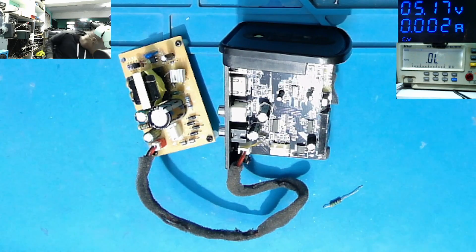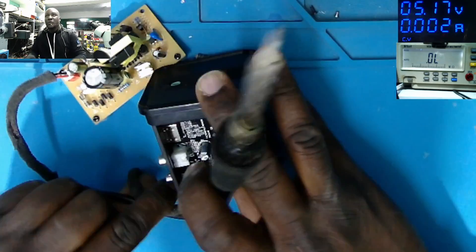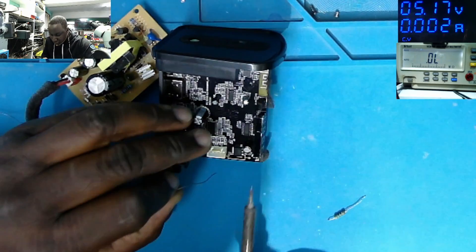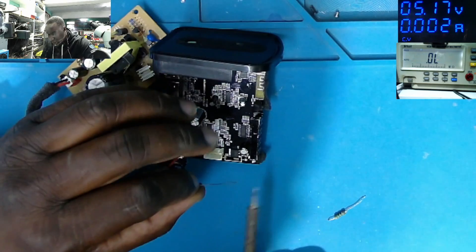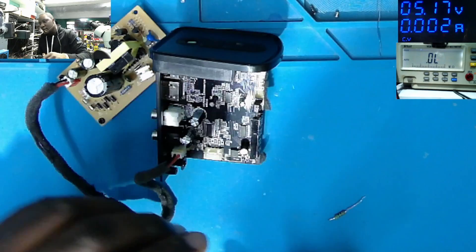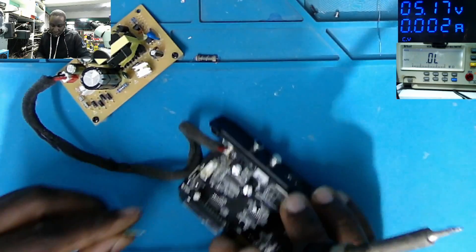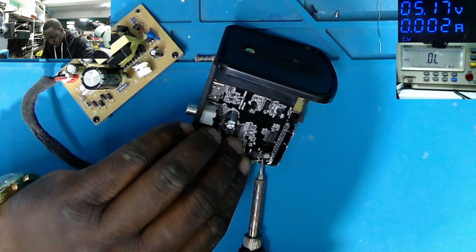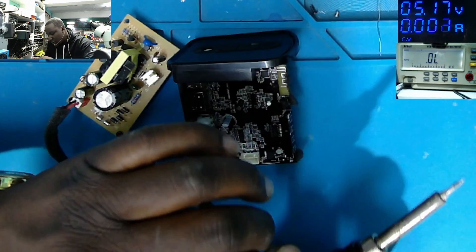Let's put a 10 ohm resistor there. The way the linear regulator works, the input voltage range is between 7 to 35 volts on a 7805. Like any linear regulator — 7809, 7812 — all those kinds of regulators: in most cases the input voltage range must be around 7 to 35 volts.